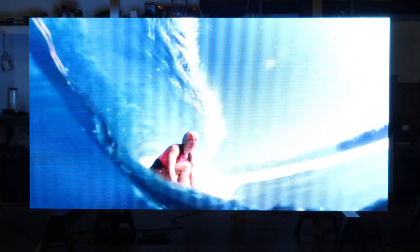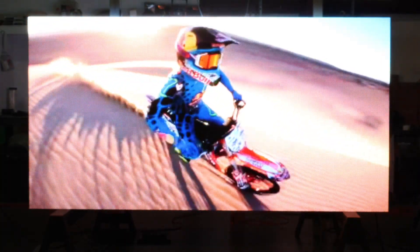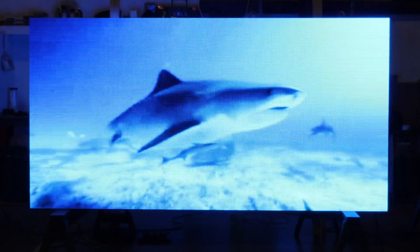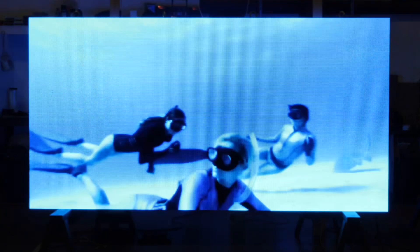Most customers purchasing these — unless they're running indoor video walls — are probably not going to run content like what you're watching now on the streets. They're going to be very direct with messages: 'Stop in today,' 'Sale now,' '1.99% financing,' 'Drive-up window' — that kind of thing. But I'm still looking at the video quality; I want the water to look like water and the sand to look like sand.